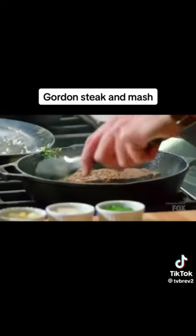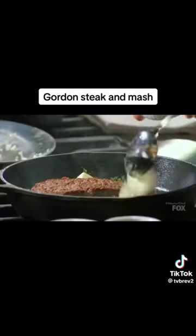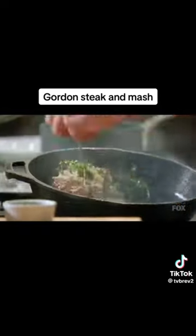You've got a great sear on the steak — 90 seconds each side. Once you've got a great sear, we go in with the butter. Tilt the back of the pan so it cooks that line of fat. And bake.